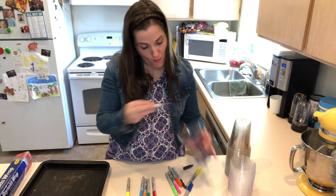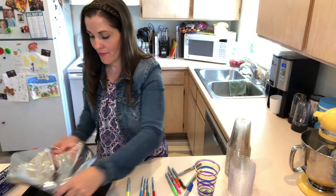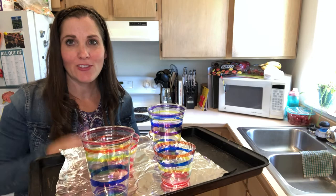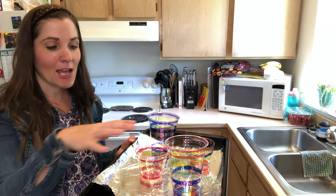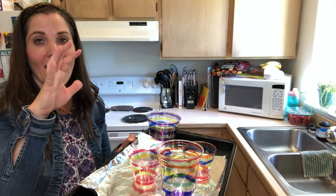Once I've got my cup painted, I am going to take some tinfoil and put it on my baking sheet. Then I'm going to put my cup on and do some more until I have enough to put in the oven. Once you've got your cups ready on your baking sheet with tinfoil, it's time to put them in the oven — and you want to watch them carefully. The oven is preheated to 350 and it only takes a minute or two, so you want to watch it the whole time.